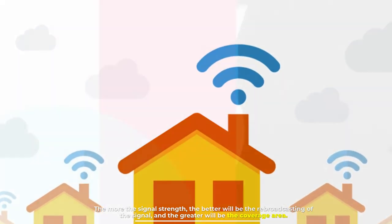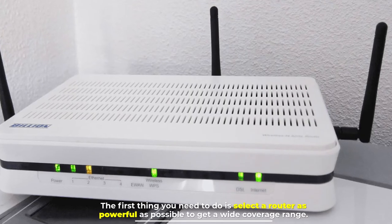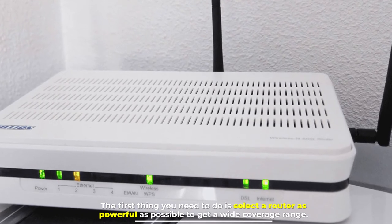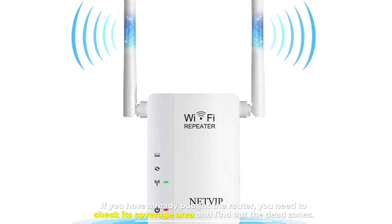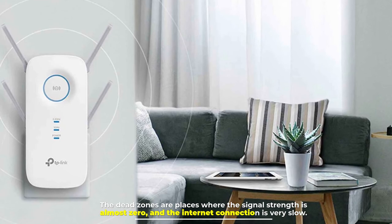Number five: which is best for your home? The first thing you need to do is select a router as powerful as possible to get a wide coverage range. If you have already bought the router, check its coverage area and find out the dead zones — places where the signal strength is almost zero and the internet connection is very slow.